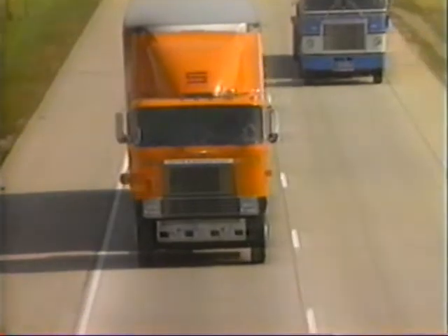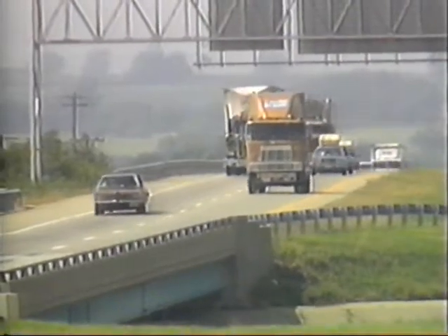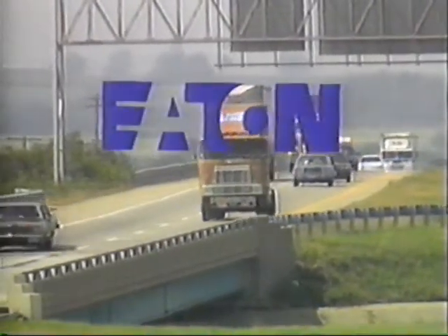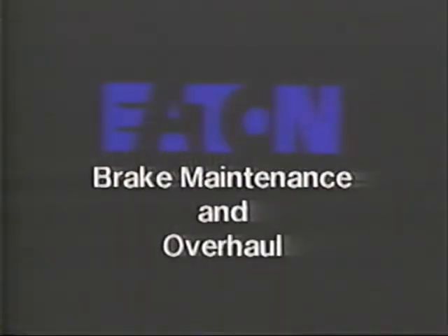And with working steer axle brakes now mandatory on many vehicles, you have even more brake maintenance to consider. For this reason, Eaton Corporation Axle and Brake Division presents Brake Maintenance and Overhaul, a program intended to familiarize you with brake service common to our family of 15, 16 and a half, and 18 inch steer and drive axle brakes.